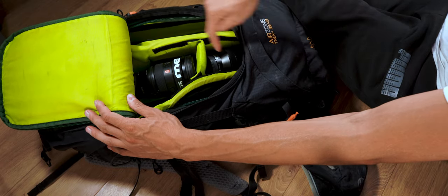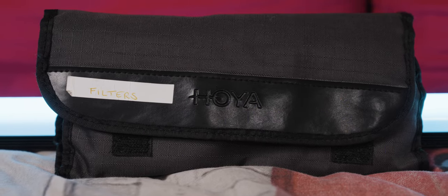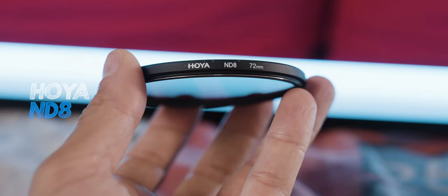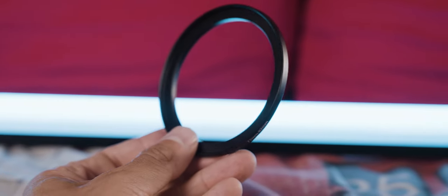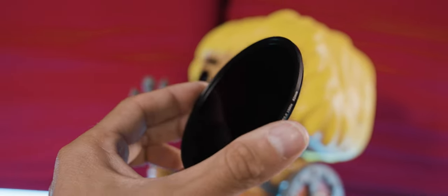I also have a pouch full of filters — ND filters, UV filters, and step-up rings for the 16-35mm lens. I use a Hoya variable ND filter, so with one filter I can manage the light on the 16-35mm. For the 24-240mm, I use an ND8, and if I want to use the variable ND on that lens I have a step-up ring. I'm also carrying an ND1000 in 82mm diameter, which I can use on all lenses for long exposure photography in daytime.